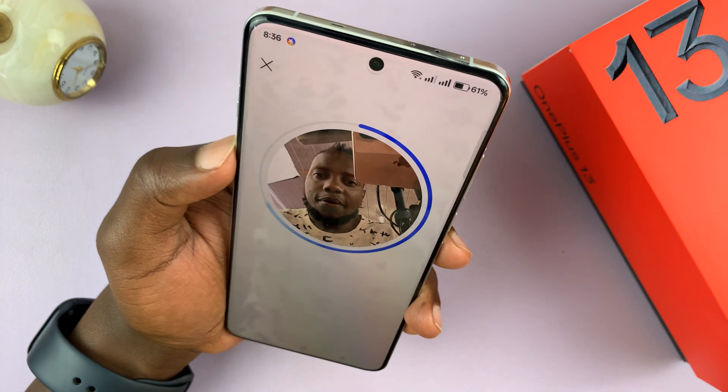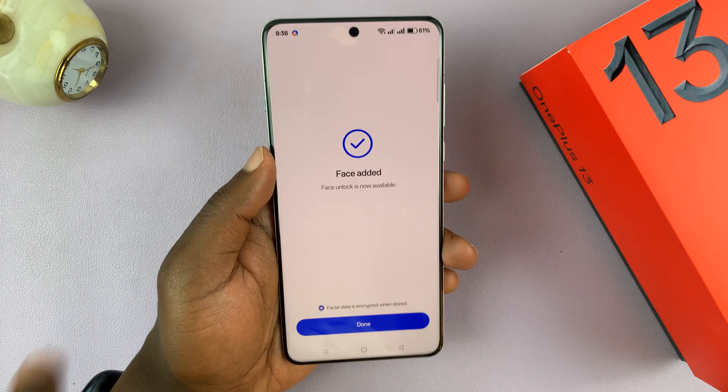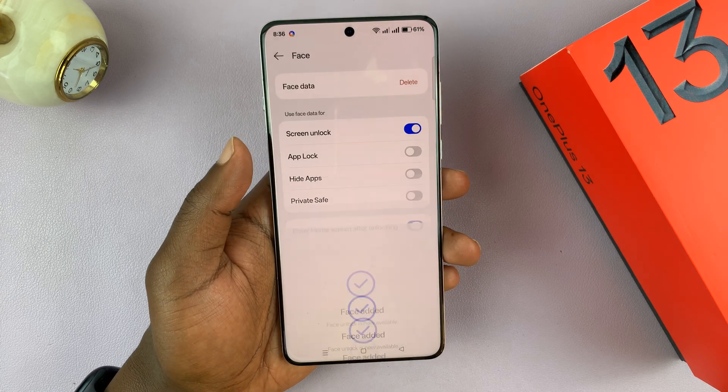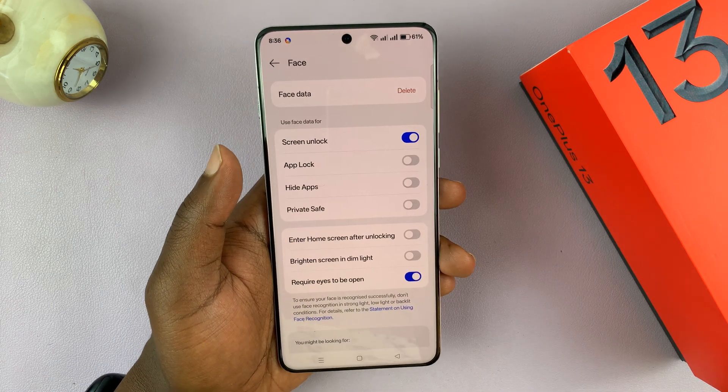It's going to attempt to capture as much of my face as possible. And when it captures successfully, it's going to say Face Added, and I can tap on Done. You can see my face data is already there.